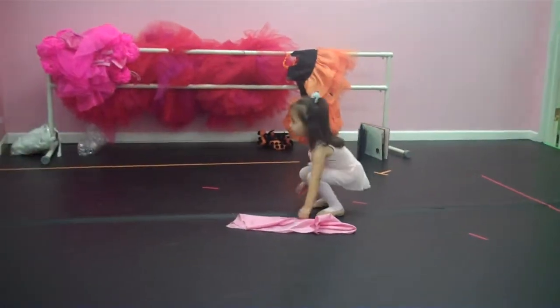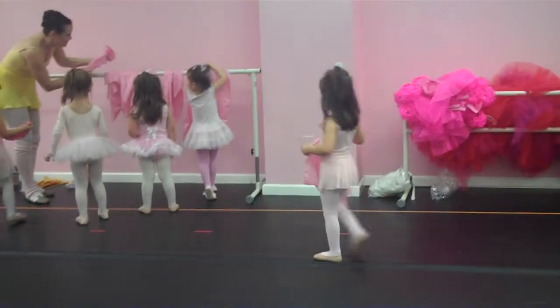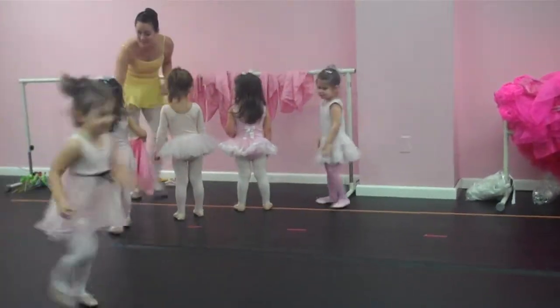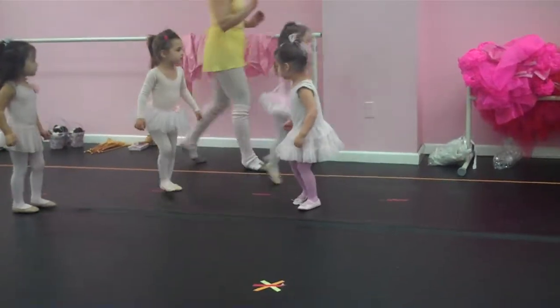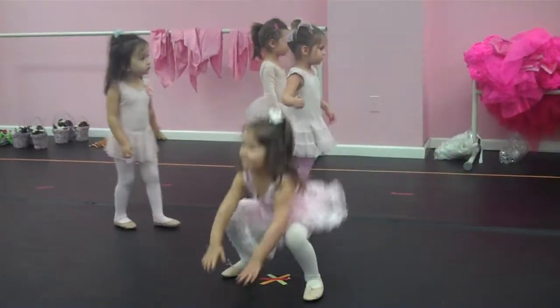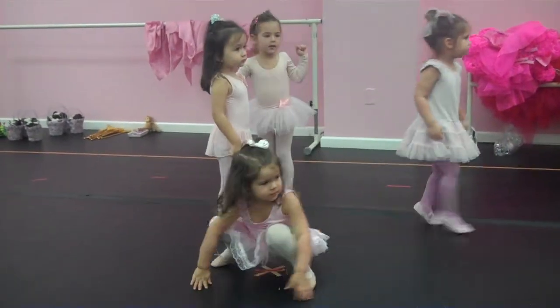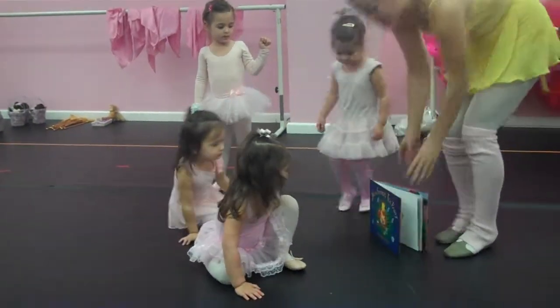Do you need a little help? Do you need a little help? Good job. Thank you. Thank you. Would you sit by the star, dancers? Hi, I'm Miss Christy. It's Observation Week, so you're welcome to stay and watch. And Miss Lauren, sorry she couldn't be here today. Would you sit, sit, sit right by the star and look what I have. Miss Christy's party.